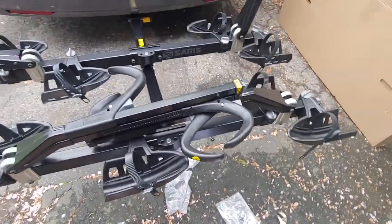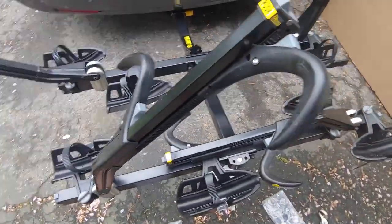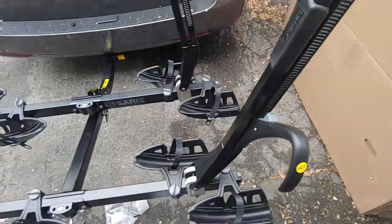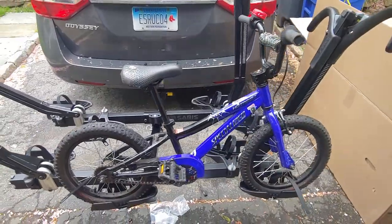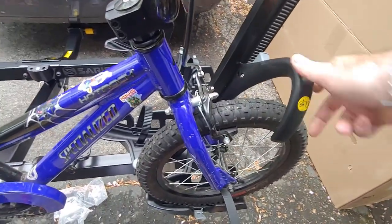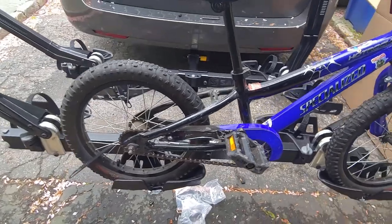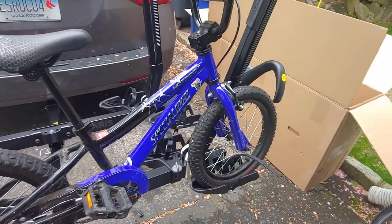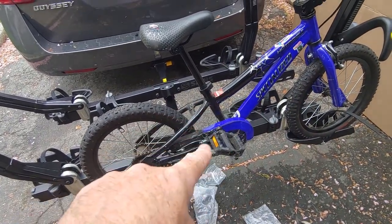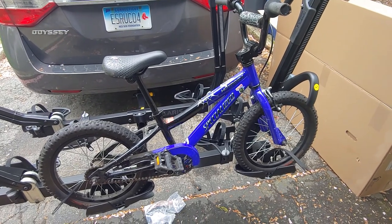One of the first things I wanted to do was see if it would hold little kid BMX bikes. Unfortunately, as I feared, the 16-inch wheel is not quite big enough — even at its lowest point, the Saris is not able to grab the 16-inch wheel. So even though the wheelbase is okay, the cradles will not hold a 16-inch wheel. That's a bummer, but my kids have outgrown those bikes. If you're looking at purchasing this rack and have bikes with 16-inch wheels, you might have to figure something out or wait for a different rack.